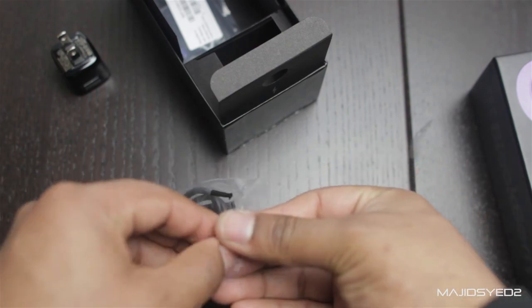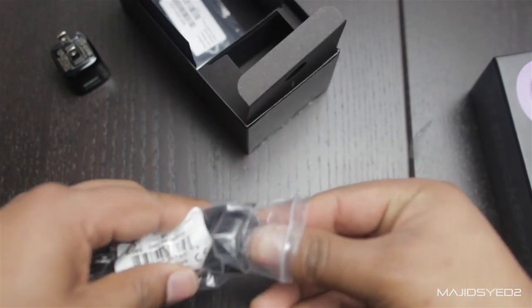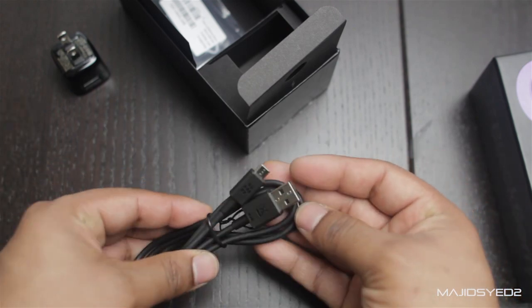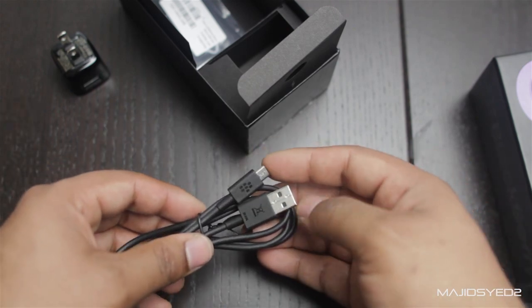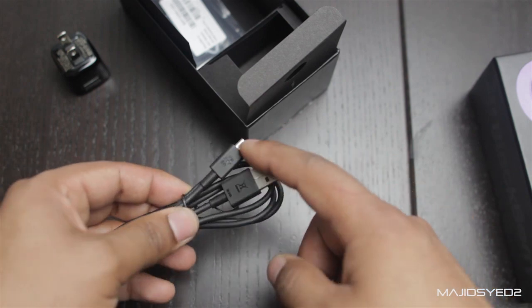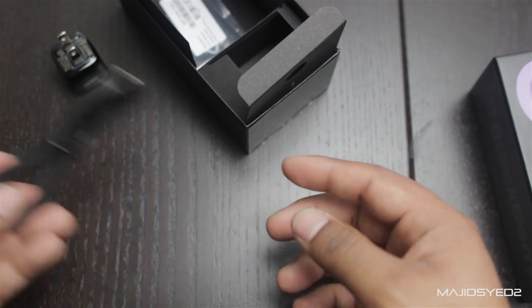This is the USB transfer and power charging cable. It's a bit proprietary — it has the micro USB and the regular size USB, branded with BlackBerry of course. Pretty simple, just a cable.